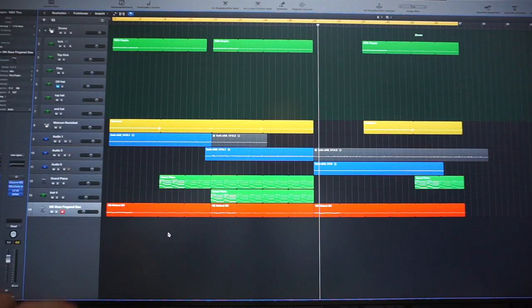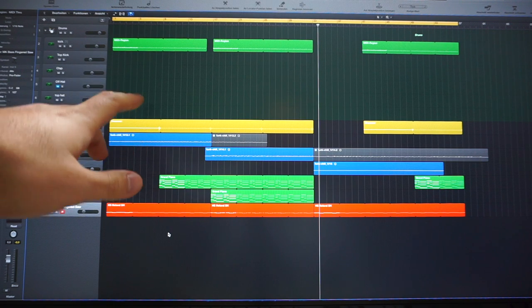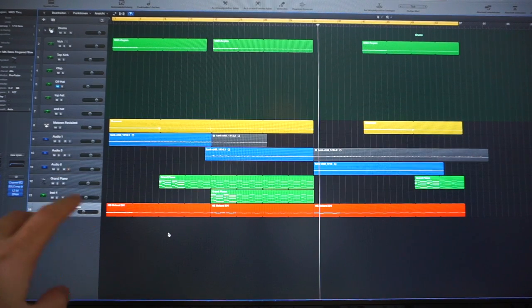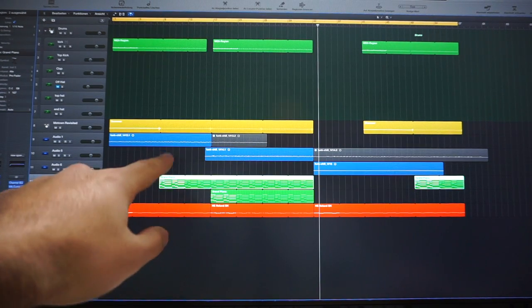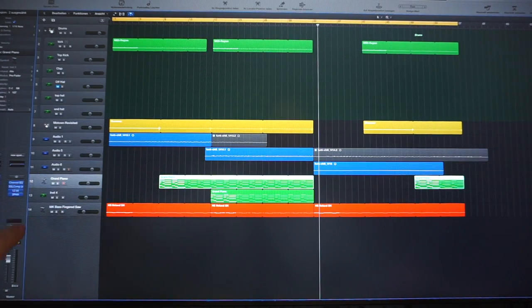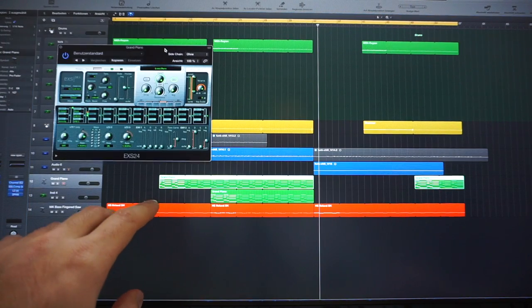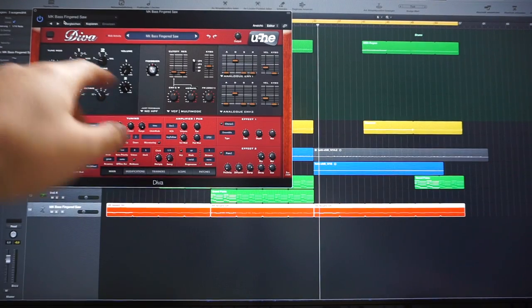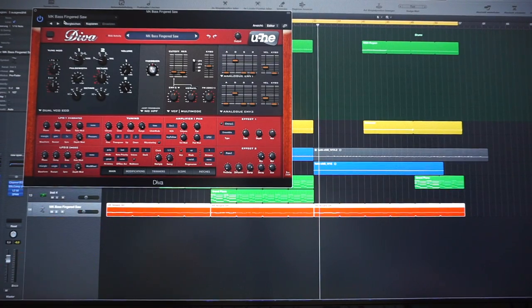Done with the track so far for today — let me show you what I did. I've added a top kick, a clap, and a couple of other hi-hats. The three guitars are still the same, and I've added piano chords that fit nicely to the guitar using Logic's EX24 — it's not the best plugin for piano sounds so I might change that. I've used Diva for my bass line and it's by far my favorite soft synth. It's now 7:30 and I'm done with work.